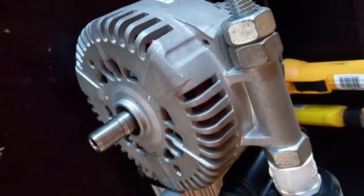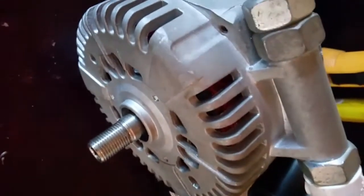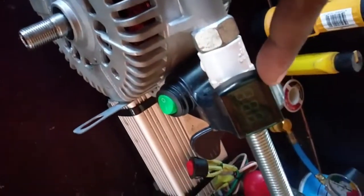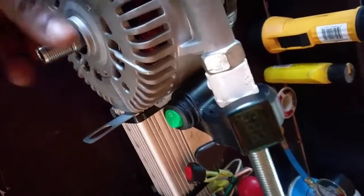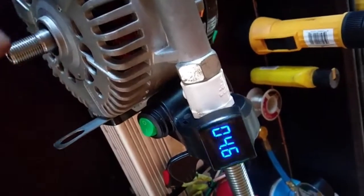I want to show you something with our electric generator project. I was doing a little work on the inside and finally put it back together, and when you look at this throttle control, when I spin the shaft — you see that? Almost 5 volts.